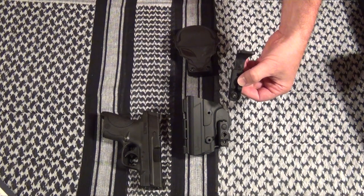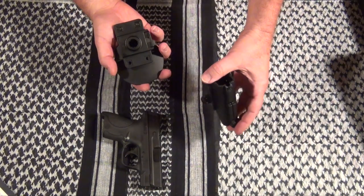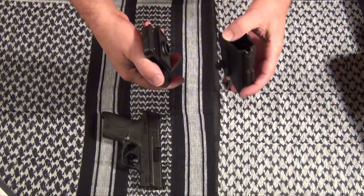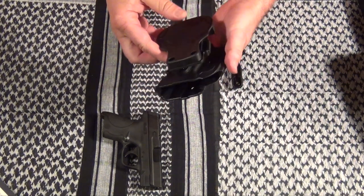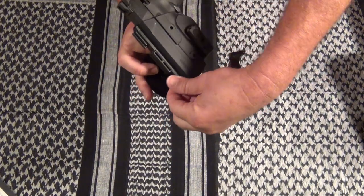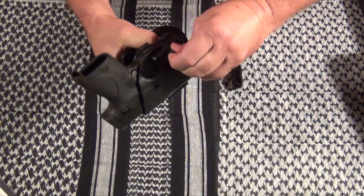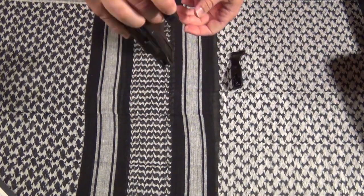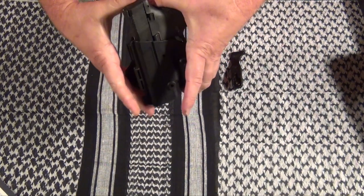It even gives you the option of a thumb release. First thing you do is match up the rotating adapter — you can put this 360 degrees however you want to carry it. Push on the lock and make sure it locks in, and you're done. You can adjust your retention right here by using one of the locking nuts. That's all there is to it, and you can hear how well it locks in.